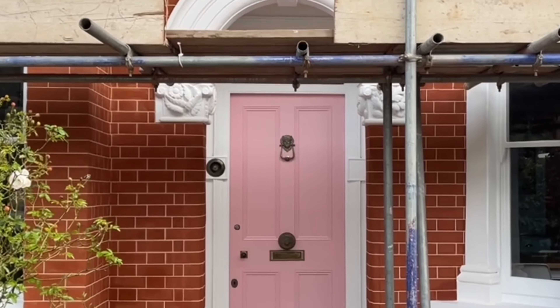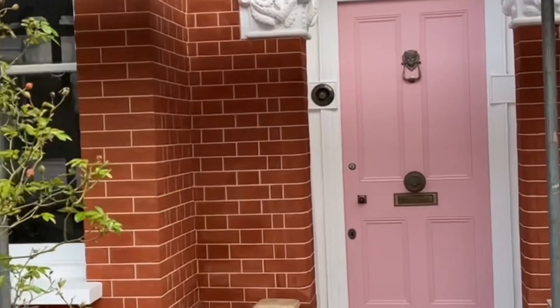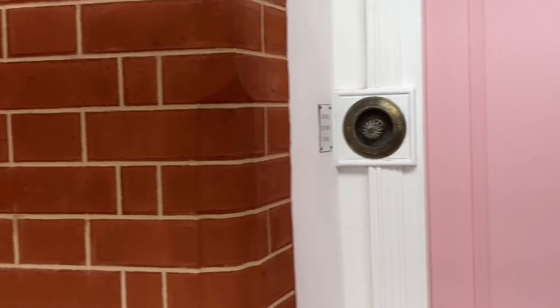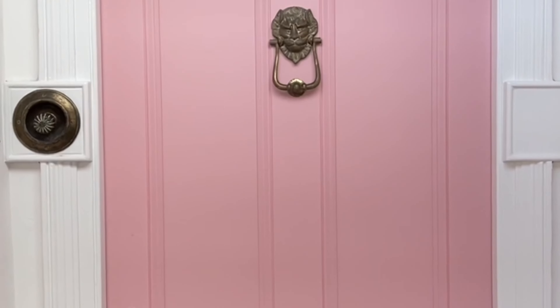Literally everything on this project has been restored, and it looks absolutely fantastic. I'm going to give you a little close-up of how it looks — close up of the pointing — and as you can see, another perfect finish to the brickwork. I think the front door sets it off really well; I really like that look, so everything's come out fantastic.